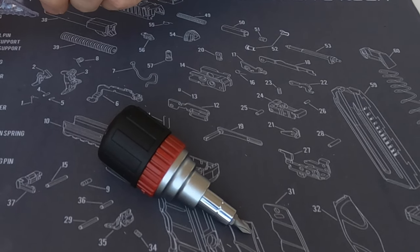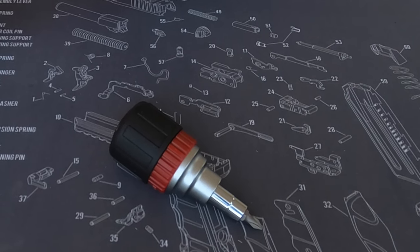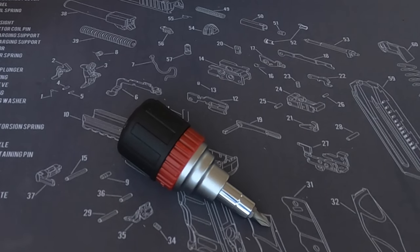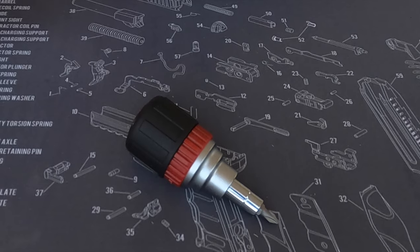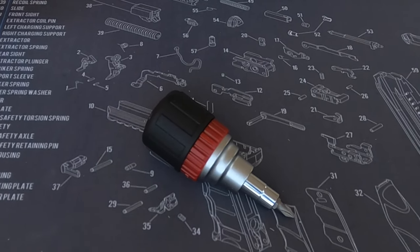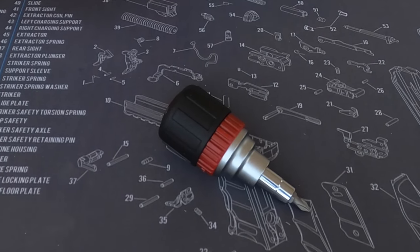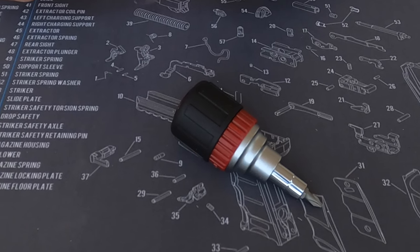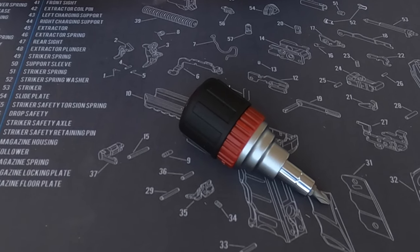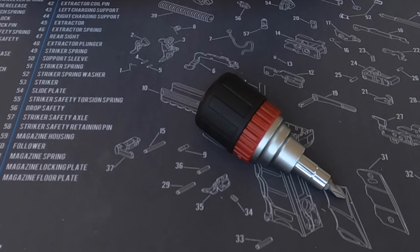It's got a high torque ratchet, reversible ratcheting mechanism, and high strength S2 steel bits. It includes a number one and number two Phillips, a quarter inch and a 3/16 inch slotted, and a quarter inch and a 5/16 inch nut driver. The product item number is 56673 at your local Harbor Freight.